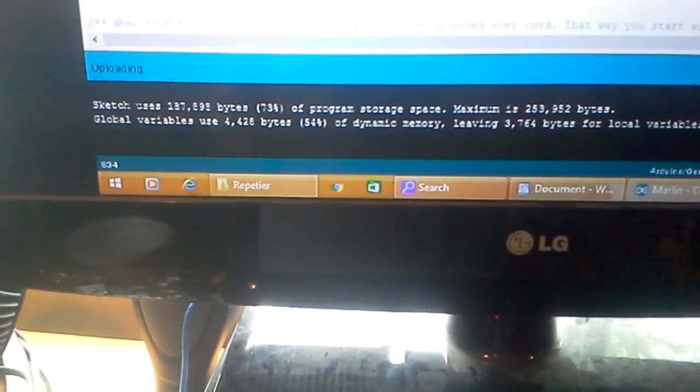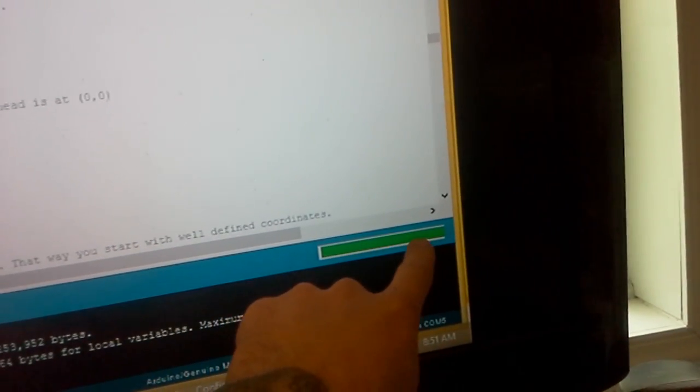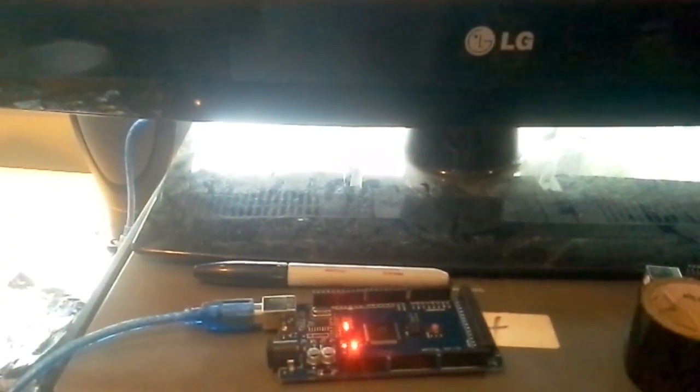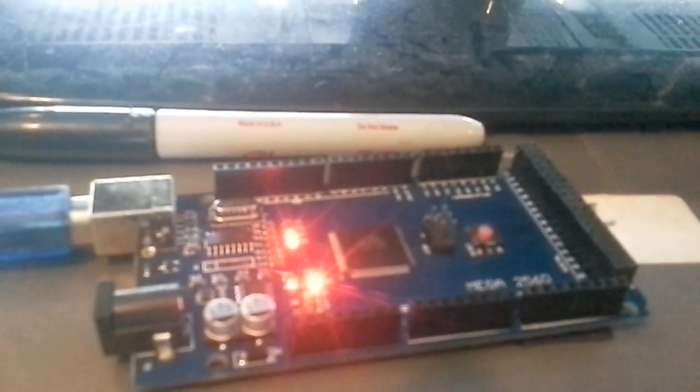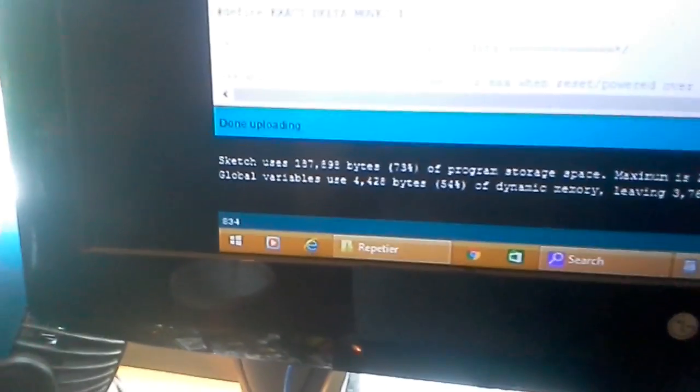I'm going to let it finish uploading because I don't want it to be corrupted. Again, all you have to do is click upload, it'll say compiling sketch. When that green bar almost gets to the end, hit that reset button real quick, and then it will start uploading onto the board. It's a pretty big sketch so it takes a minute — but there we go, done uploading. Successfully.